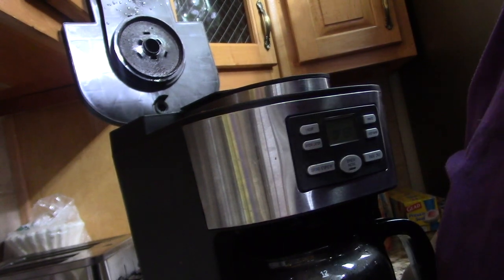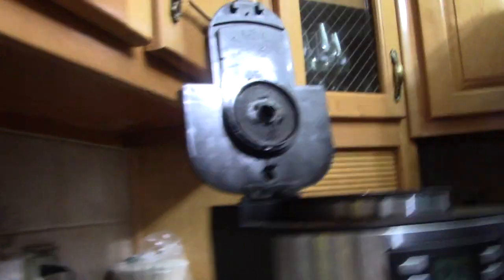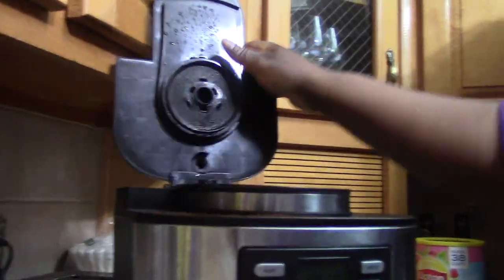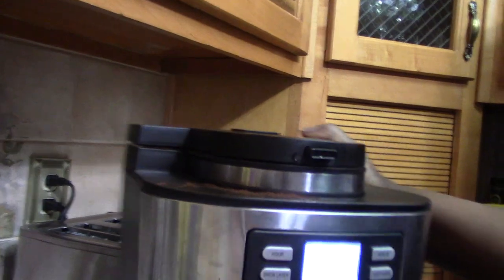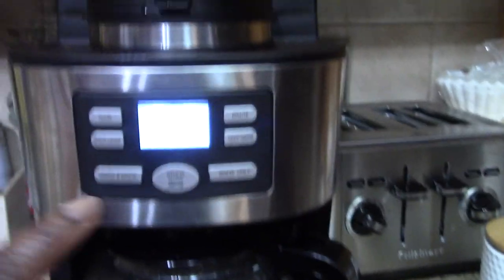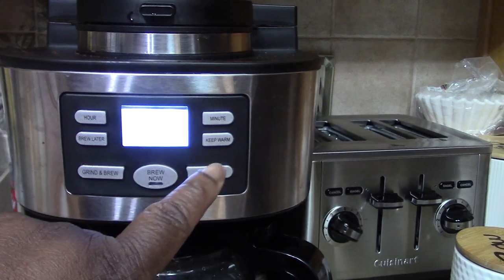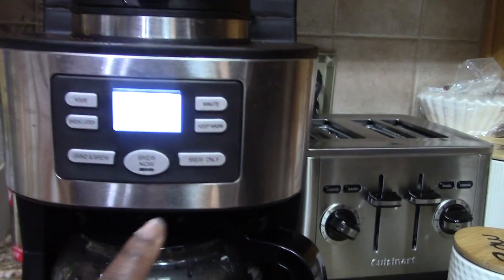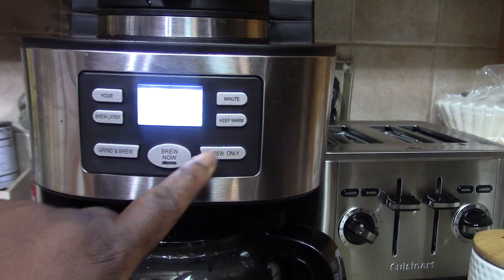In case you guys are wondering, this coffee maker came from Walmart. You can do fresh brewed coffee in here. You can grind up fresh coffee or just do brew only. I generally just do brew only — I haven't used it to grind coffee yet.